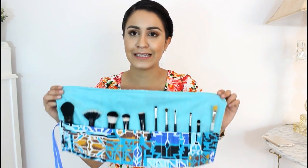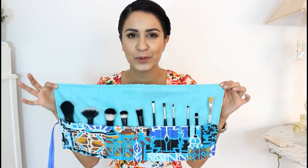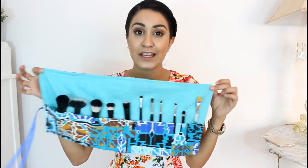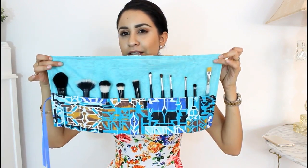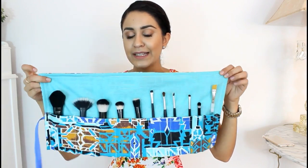Hey everyone, it's me Dama and today I'm going to be showing you guys a sewing DIY. This is super awesome because it's something that I've been wanting to do but just haven't had the time to do it, and it's actually super easy. It's great if you want to use it when you travel or just put in your brushes on a daily basis. I used this awesome blue fabric — this aqua blue — and then this fabric as well.